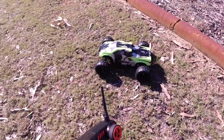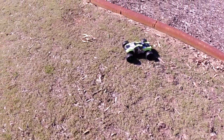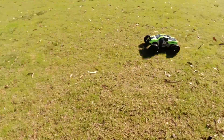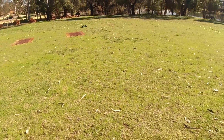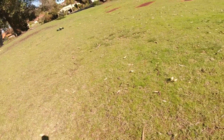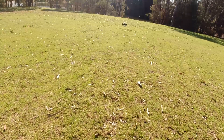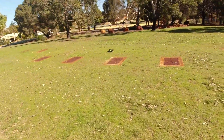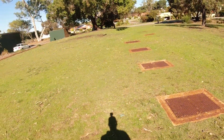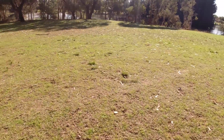Let's have a go and see how it goes. I'm running on the standard 3200 2S LiPo. Got some good speed, that's for sure. Wiped out nearly on that stick. Yeah, I'm liking this so far.